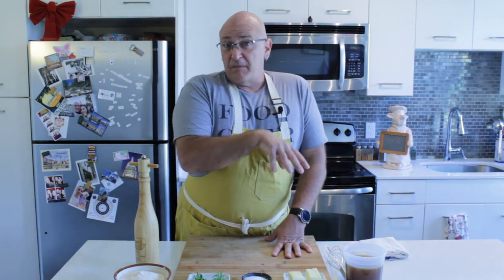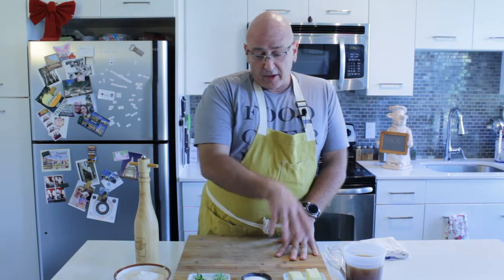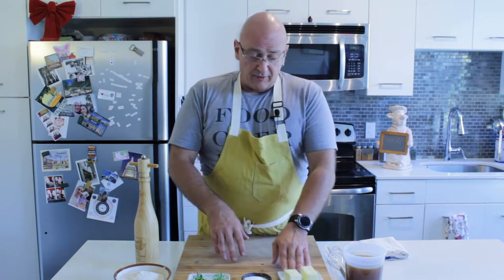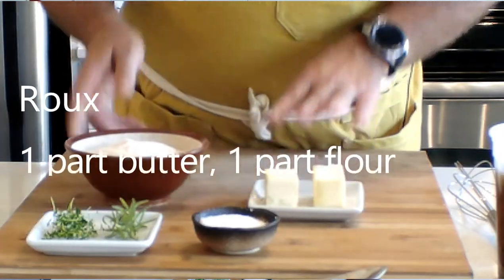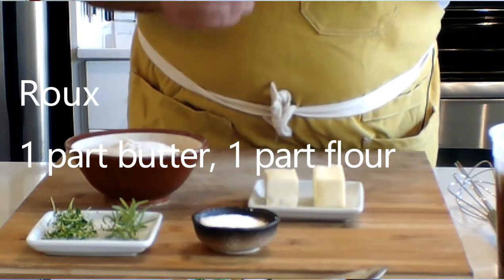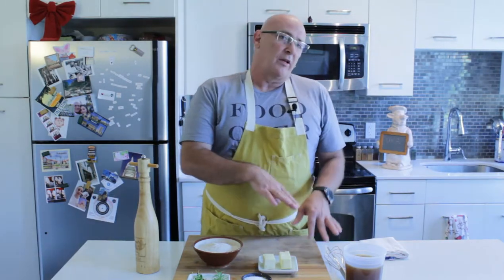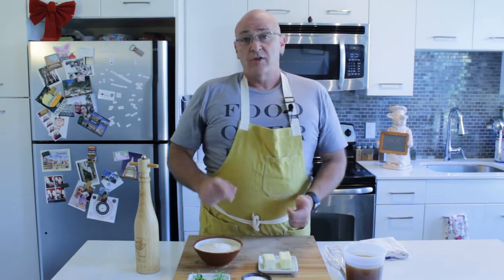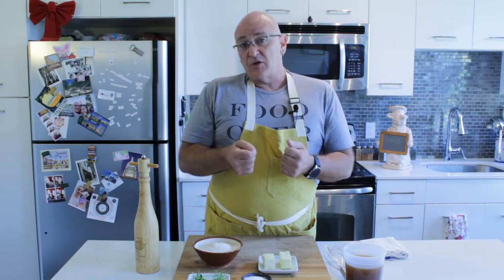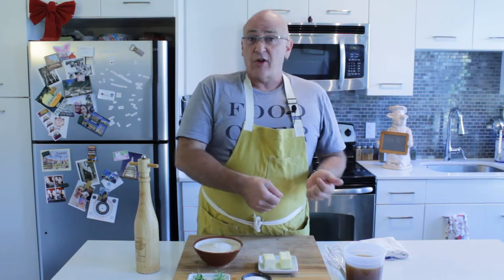We covered the roux back two episodes ago in episode 12, but we're going to quickly review it here. Basically all we're doing with the roux is taking equal parts of butter and flour, putting them on the stove, heating them up until the flour starts to pull away a little bit, and then finishing it off in the oven. In this case we're going to do a medium brown roux to make a really nice dark, rich finished sauce. When we come back we'll have the roux finished and the stock rolling, and we'll just finish the sauce off from there.